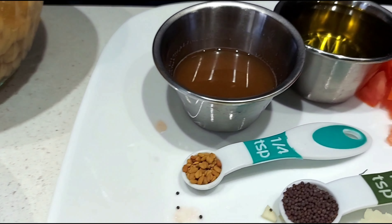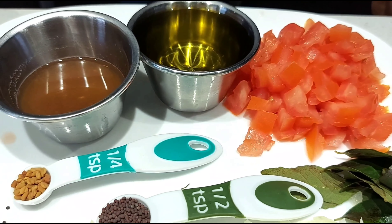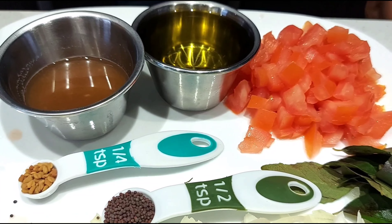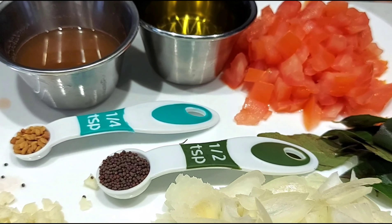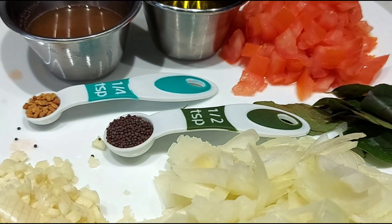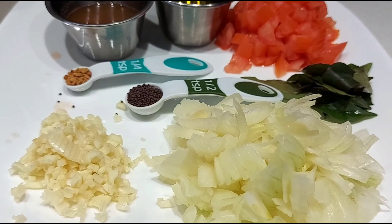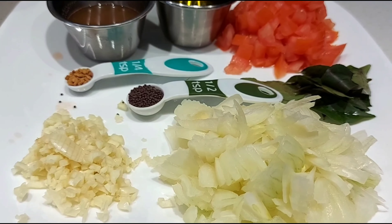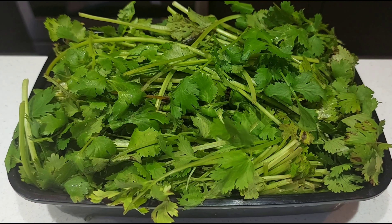Two tablespoons thin tamarind water. Quarter cup oil. One large tomato chopped. Quarter teaspoon fenugreek seeds. Half teaspoon mustard seeds. A handful of curry leaves. Eight big garlic cloves finely chopped. Two medium-sized onions chopped thinly. Some fresh coriander leaves.